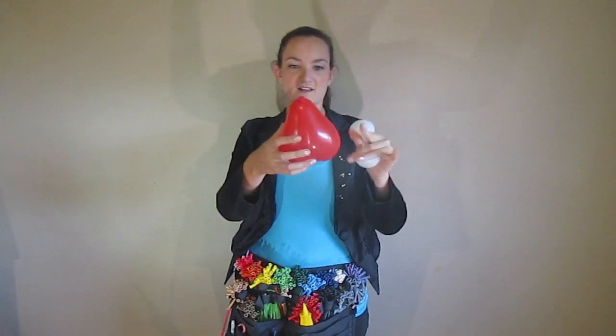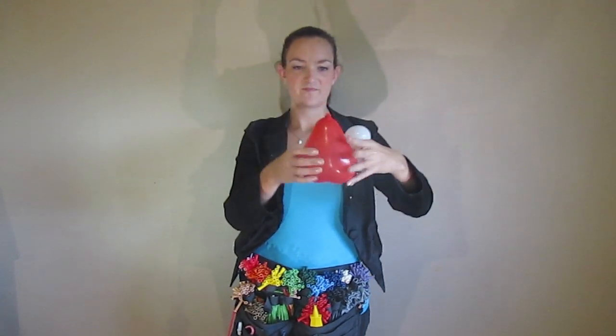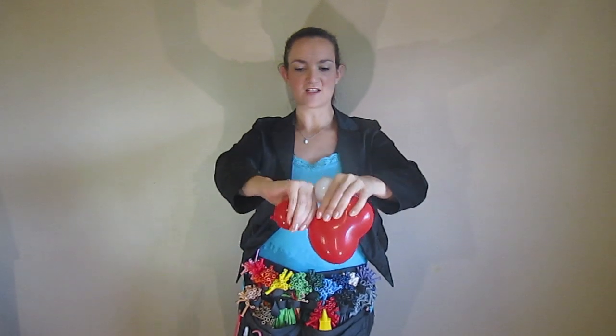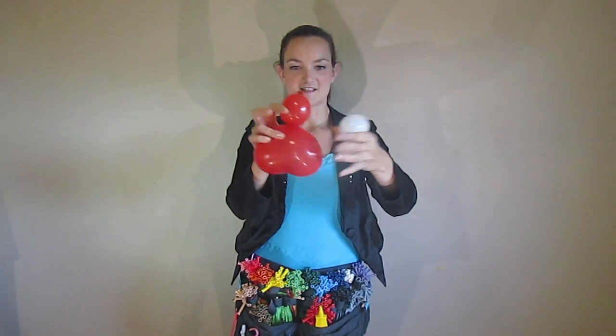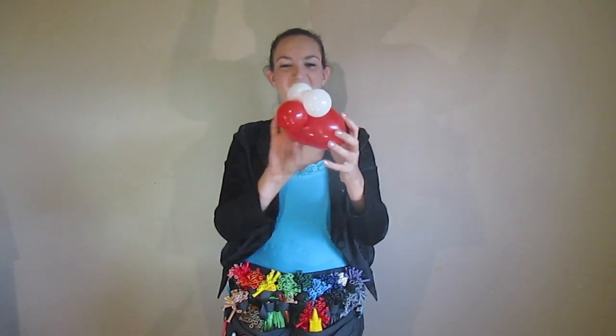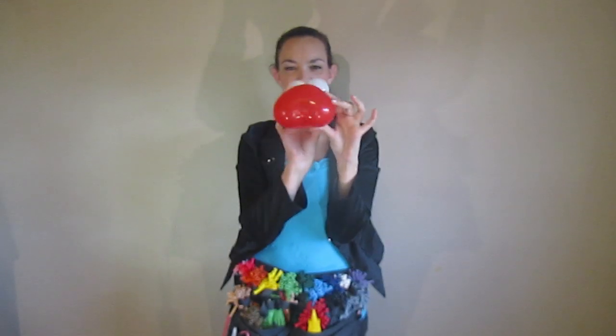While holding onto the eyes with your two fingers, we're going to take this guy and squeeze it with one hand, kind of like this, and take your other hand and pinch off a bubble on the front, just like that. Now you're going to take your eyes and wrap them right around there. And that's his eyes and his little butt — it's cute.